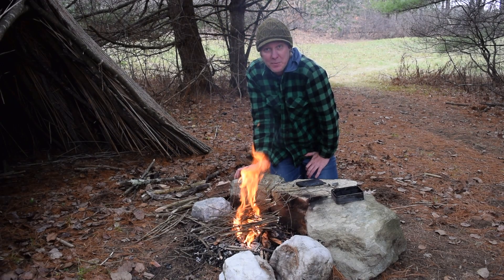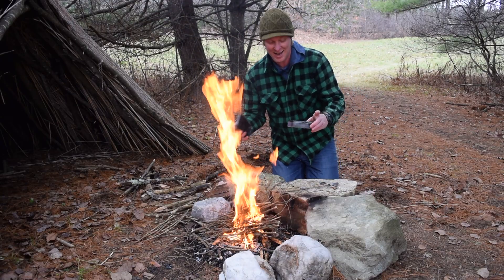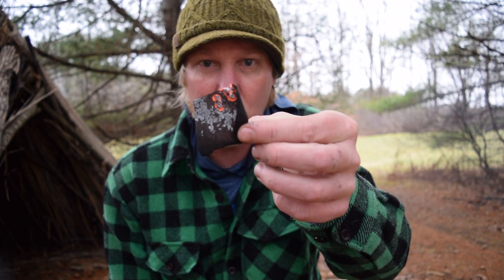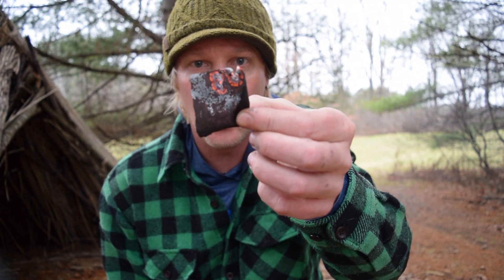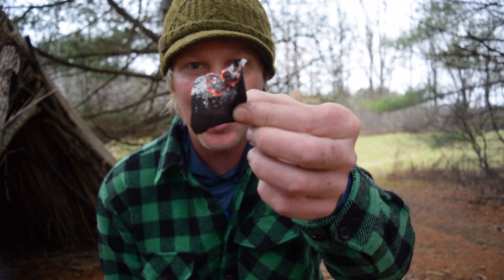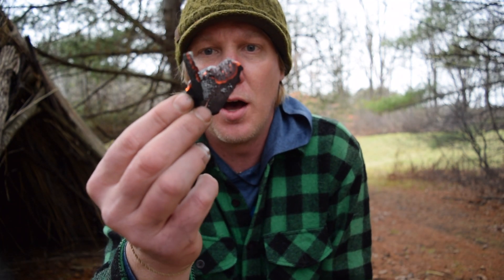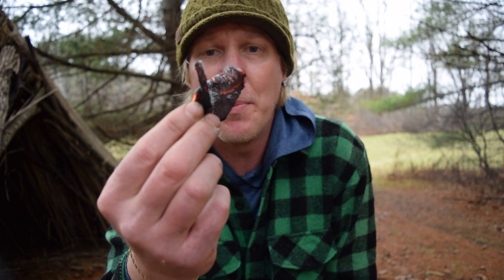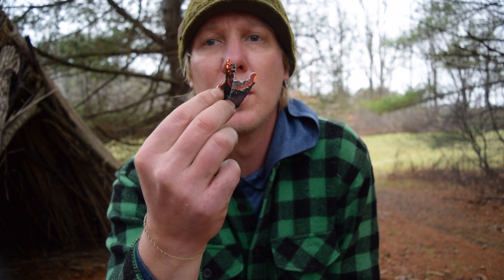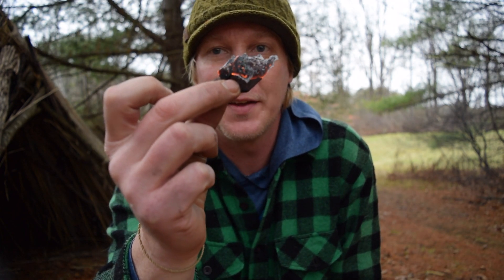I took my flint and steel, made my own char cloth, and I have made fire! I wanted to show you a little bit more of what this looks like — when the char cloth catches that coal, you can see the orange actually growing. Once that spark hits the char cloth it will start to grow, so you have quite a bit of time depending on your size of char cloth. Then this is what I would wrap up in my tinder bundle, give a little bit of air, and this grows into a nice coal.